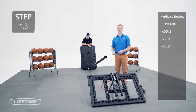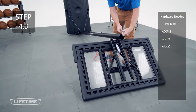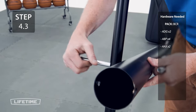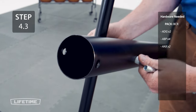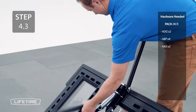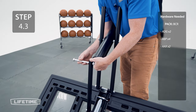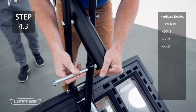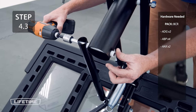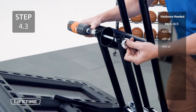Lay the backboard on a soft surface to prevent scratching the rim. Then, have someone hold the pole assembly so you can attach the upper and lower extension arms. Only tighten the hardware so that the bolt is flush with the nut.